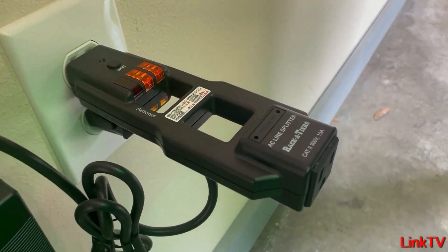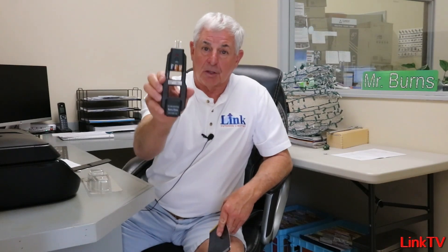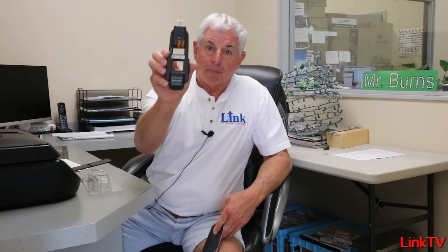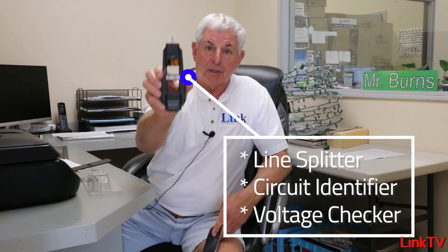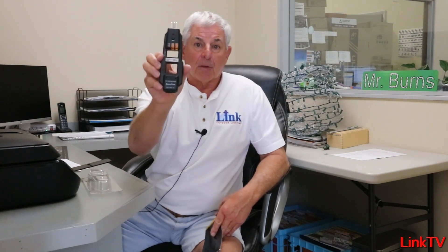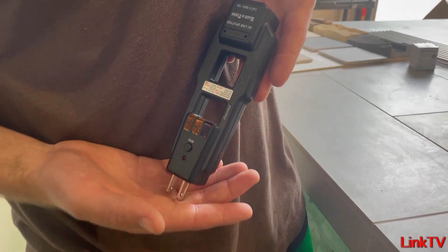Guys, it's inexpensive and it makes you look professional. I'm telling you, get one. Everybody that doesn't have a line splitter, circuit identifier, voltage checker — please get one of these and use it. This can be a real good installation tool for you guys. You'll know the voltage going in, you'll know the amperage that the circuit's capable of, and it makes you look professional.